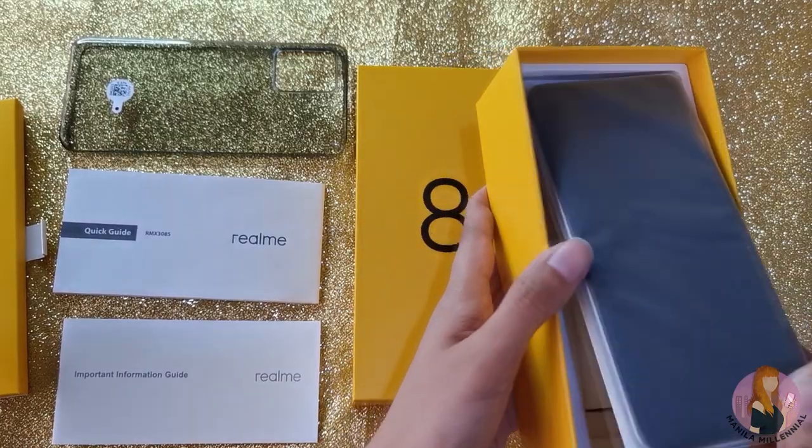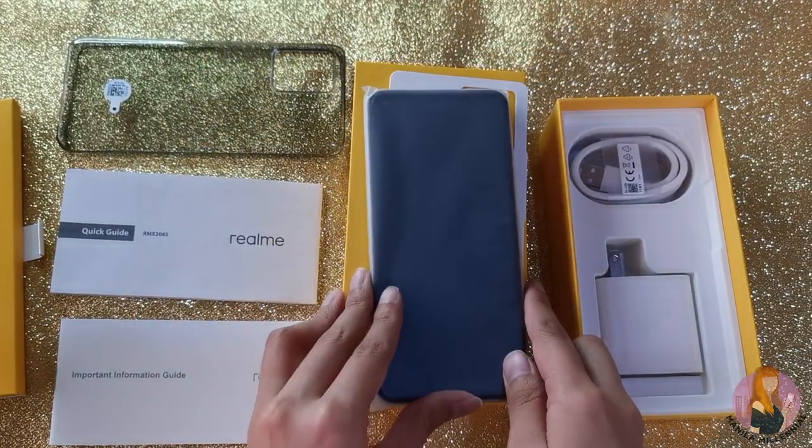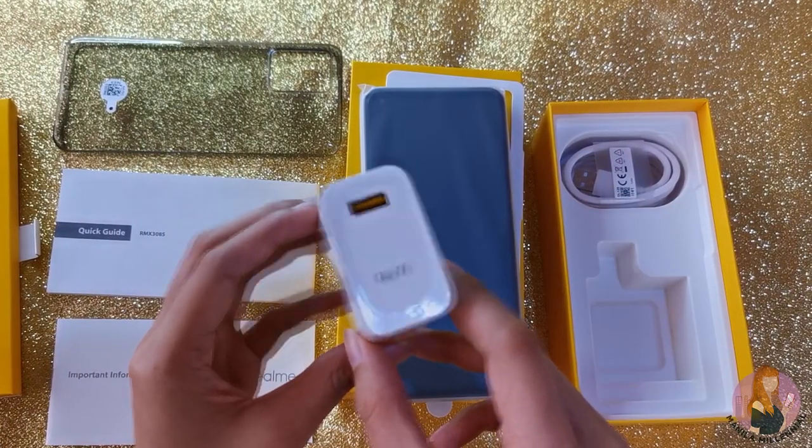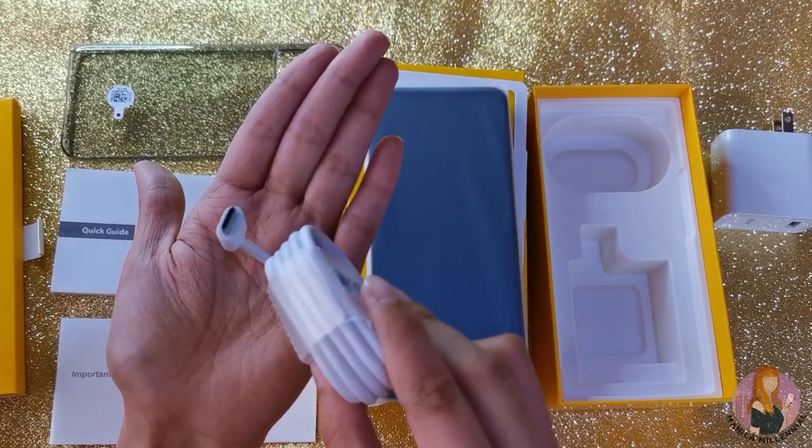Then we have the unit, which is in cyber silver color, but we'll open that later. And in the last layer, we have the guard charger with a USB Type-C cable.